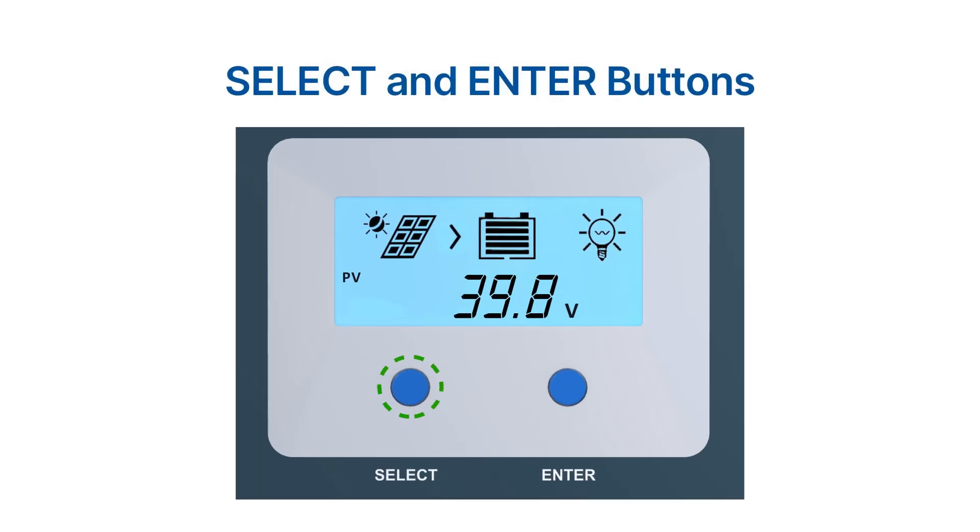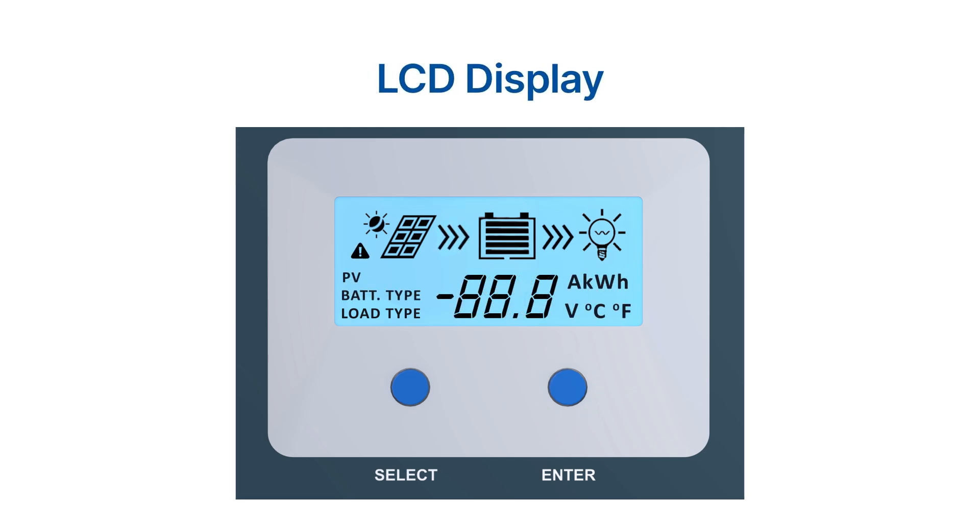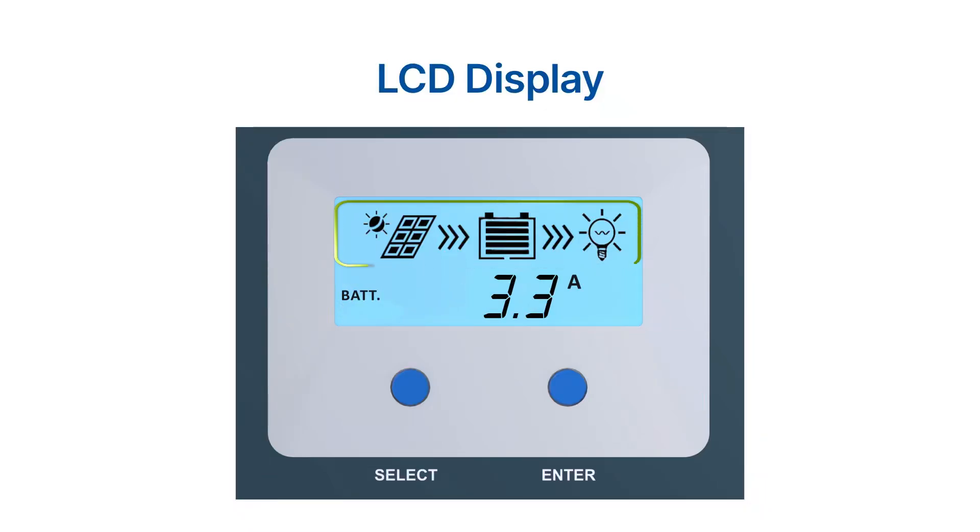The select and enter buttons are used to navigate through the charge controller's menu options and settings, allowing the user to adjust parameters and customize the charging settings. The LCD display shows important information about the charge controller's status, including battery voltage, charging current, and charging mode. It also displays error codes and other warning messages if any issues arise.